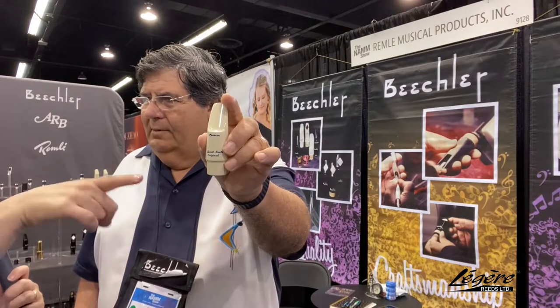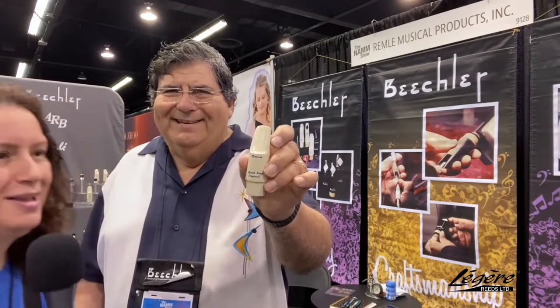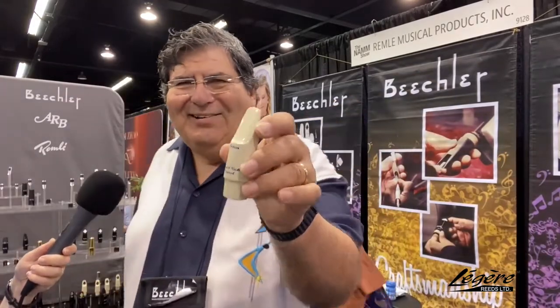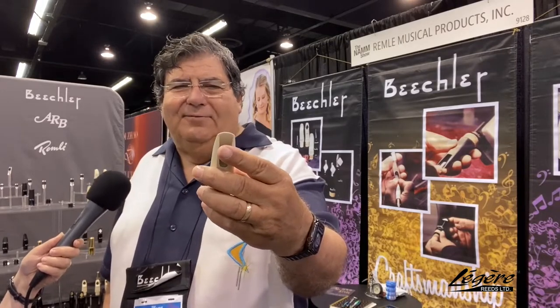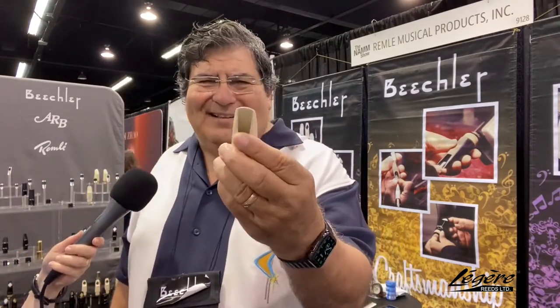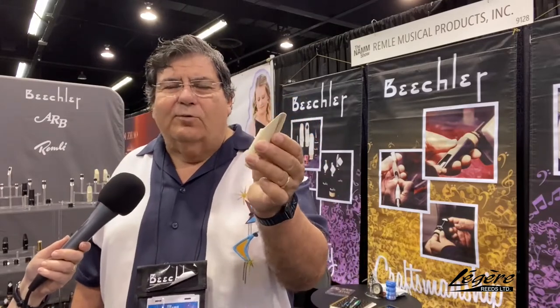I honestly didn't know they were from Great Neck, New York — I'm a Long Islander, you can tell from the way I talk. Being from Los Angeles, I couldn't figure out what 'Great Neck' meant on a clarinet mouthpiece. It took me a while to realize it's Great Neck, New York. As far as the tone goes, this is a really dark mouthpiece — if you want to peel the paint off the wall, this isn't it.